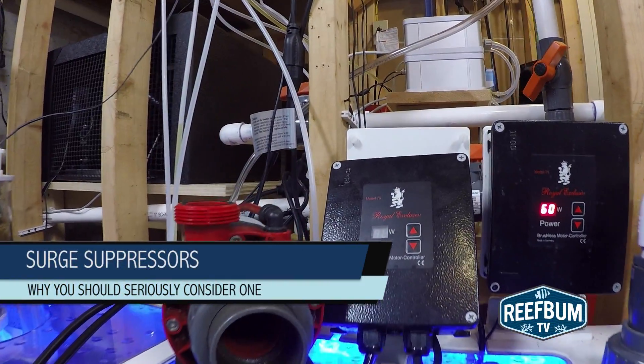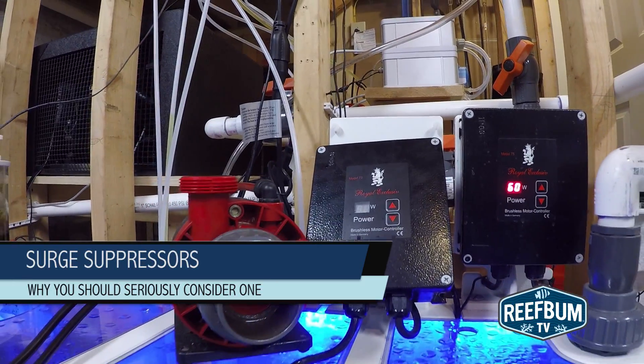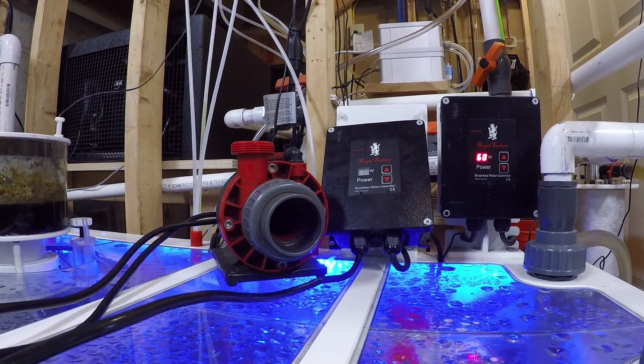I learned the hard way. Last week the controller from my Royal Exclusive Red Dragon 3 Speedy 80 watt pump did not turn back on after I completed a water change.